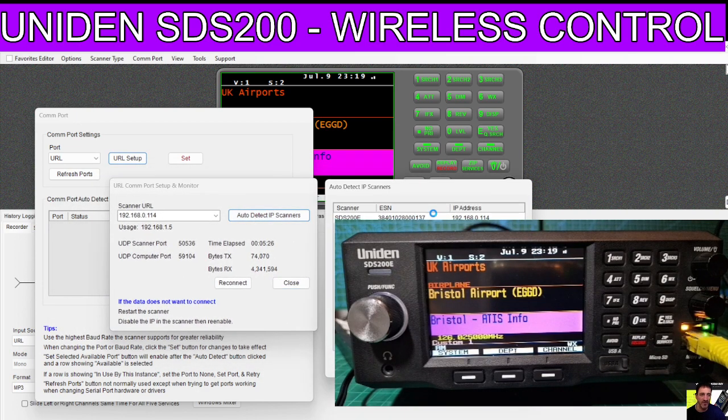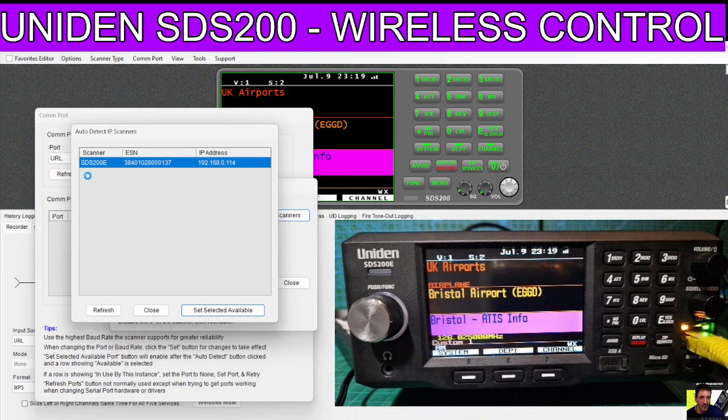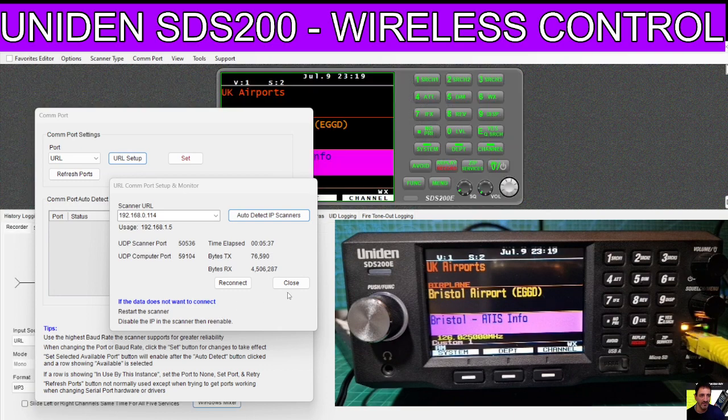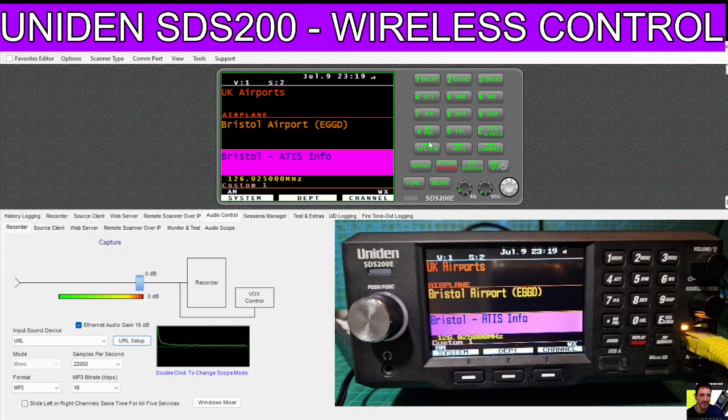With a bit of luck you can just go Auto Detect, and it's going to find the correct IP address and the model of your scanner, which is SDS200 in this case. Then just click Select Available - and that's it. We're already controlling our radio.